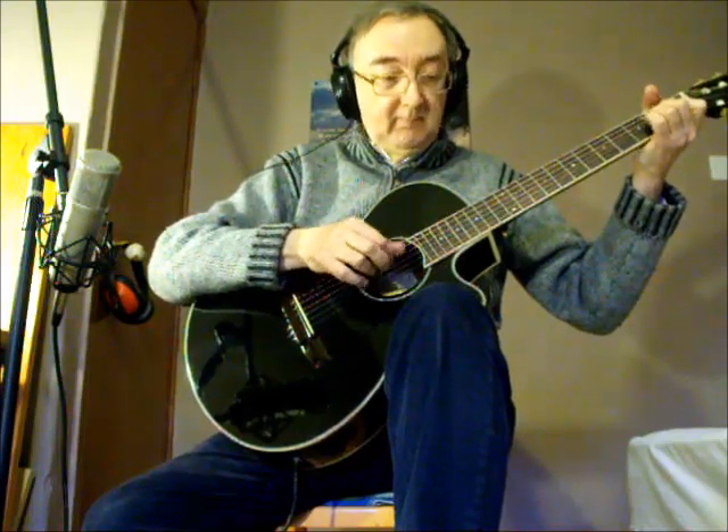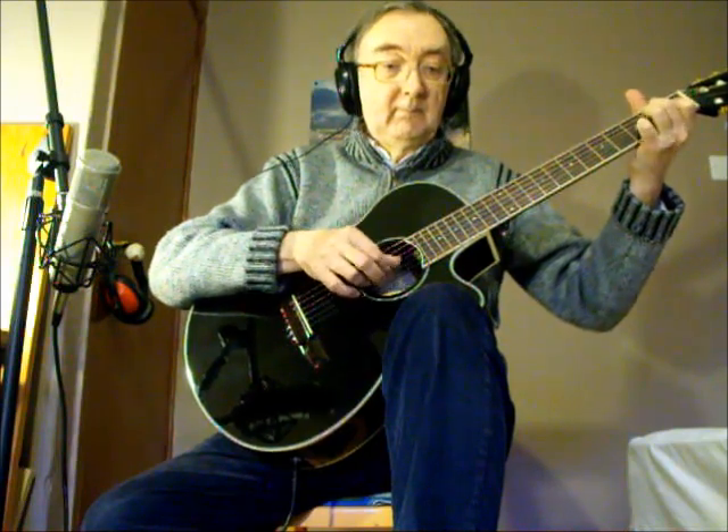Back to the pickup — there's a wee bit of reverb on the pickup coming through the mixing desk, which you'd be using anyway. So what you're hearing now is pickup and microphone combined. Now I'll turn the microphone off so all you're going to hear is the pickup, and then I'll adjust the controls so you can hear the sound range it gives.